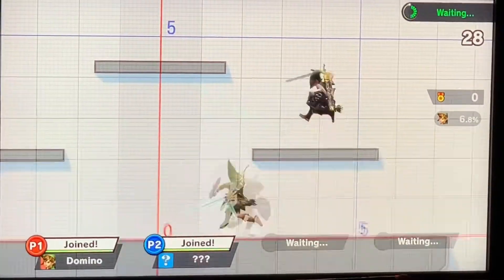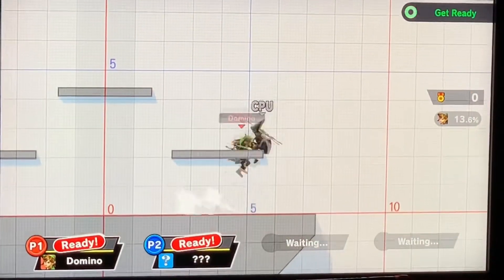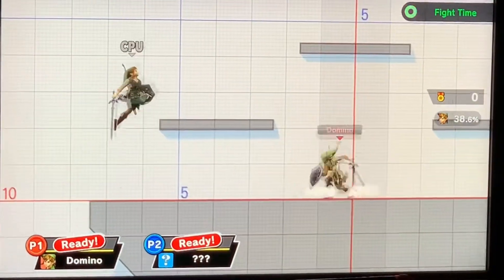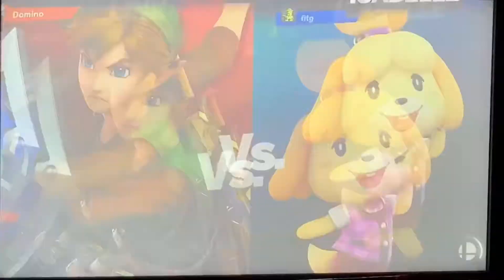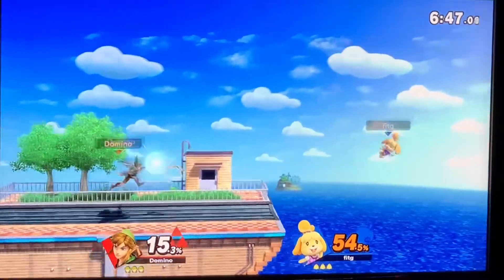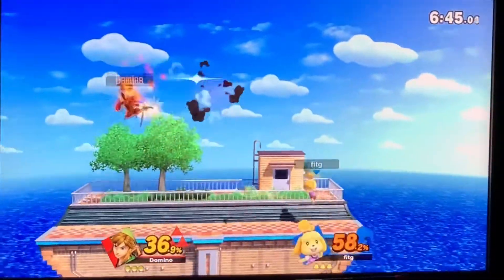So here we go, second match with the GameStop controller. The c-stick is just sunk into the controller — and my adapter just fell. You can hear these controller sounds are very chunky.